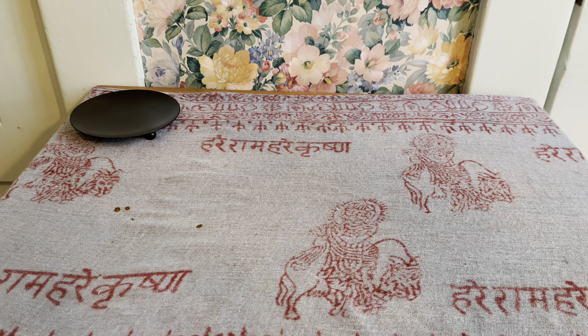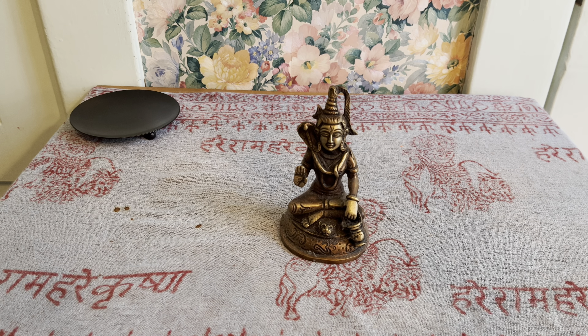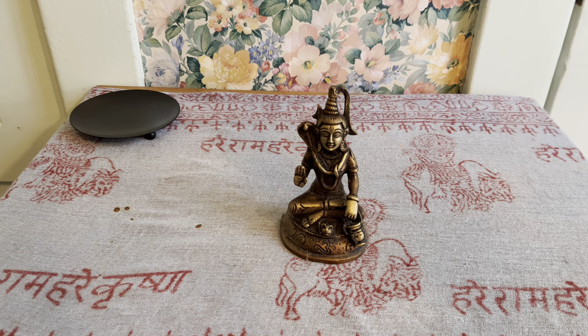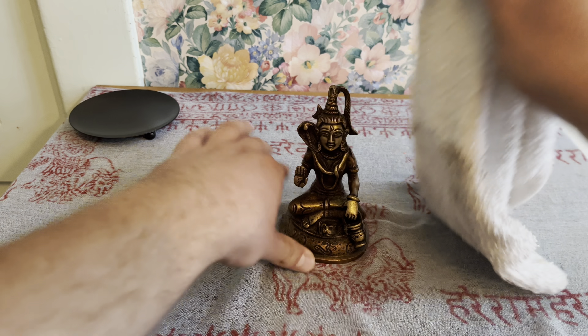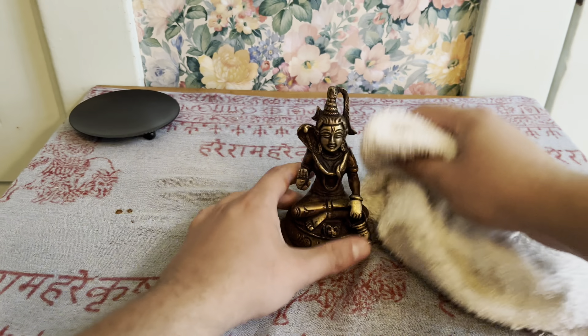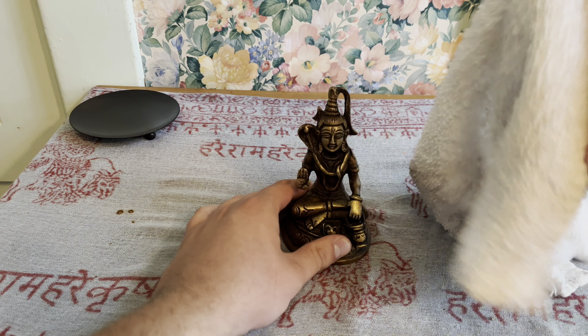Next we're going to do my statues and clean them as well — they're quite dusty. This is Shiva. My boyfriend actually bought this statue for me for my 23rd birthday. I really cherish this statue. Shiva is one of the deities that I work with.